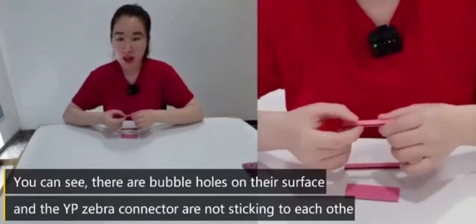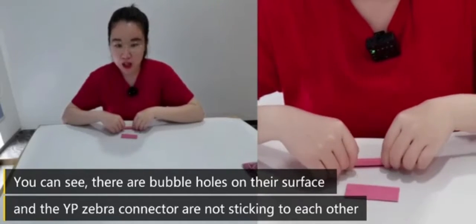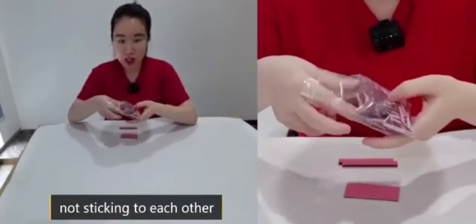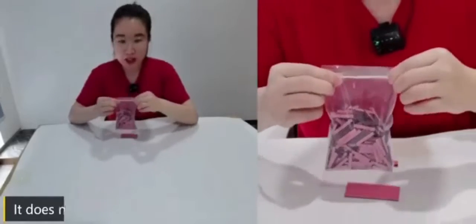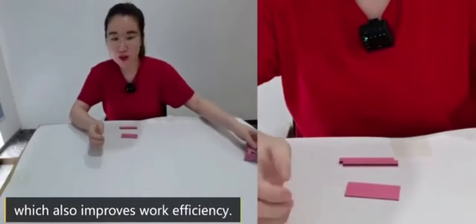You can see it — there are bubble holes on their surface, and the YP Zebra connectors are not sticking to each other. It does not stick together when packing, which also improves work efficiency.